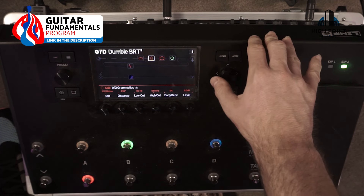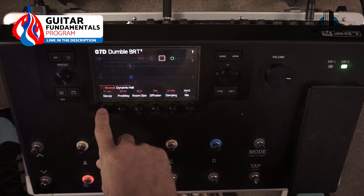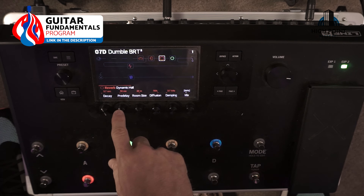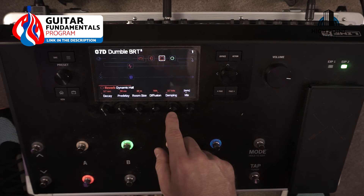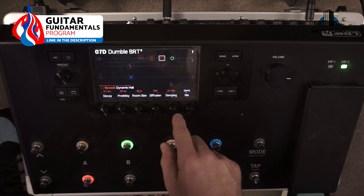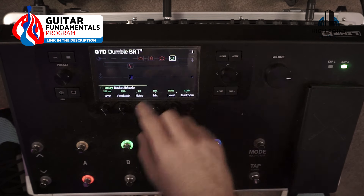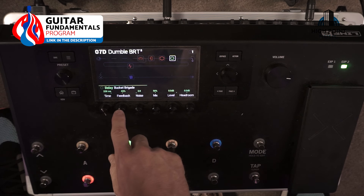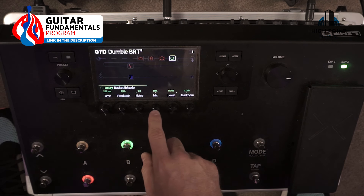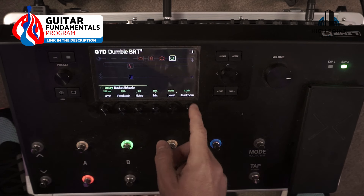With the reverb, I've set the decay at 3.7, pre-delay at 50 milliseconds, room size at 20 meters, diffusion at 70, and dampening at 3.7 kilohertz. The mix on the clean channel is at 44. With the Bucket Brigade delay: 238 milliseconds per time, feedback at 43, noise at 2.8, mix at 50, level equal at 0 dB, and headroom at 0 dB.